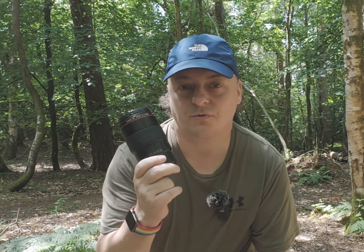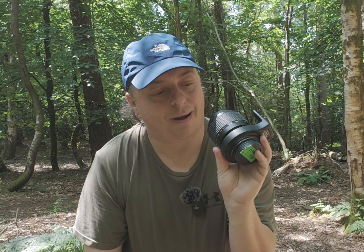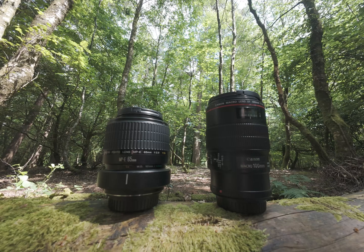Hello and welcome to another Macrobytes video. Thank you so much for joining me today. So today I want to talk about Canon's 100mm macro lens and the MPE 65mm macro lens with five times magnification. Which one of these two lenses is right for your photography? Let's find out.